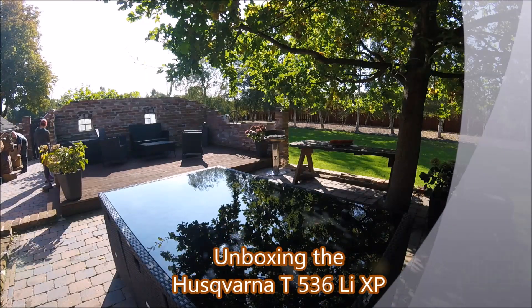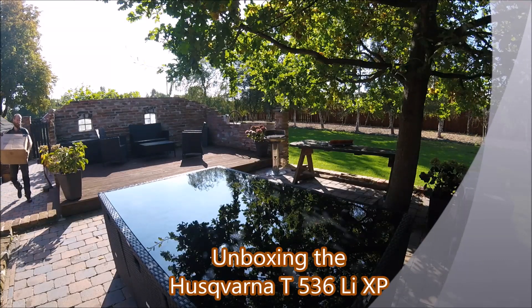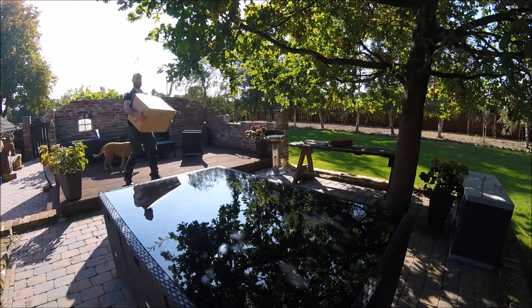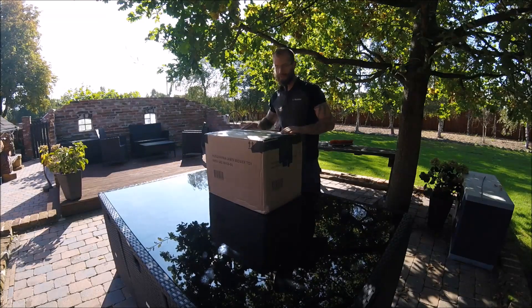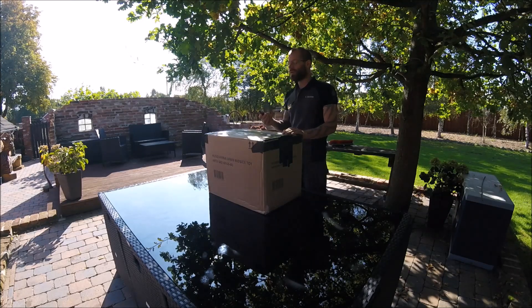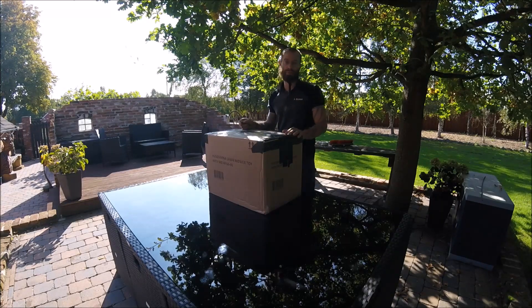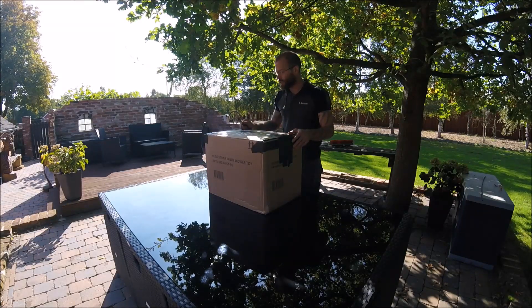Is there a toy in there and not a lawnmower? I hope there is no one in there. Sorry for our English followers — this video will be in German, because the first video was also in German. So I have to carry on in German.